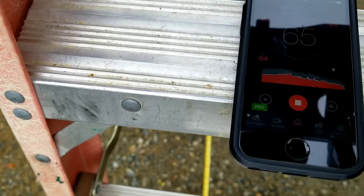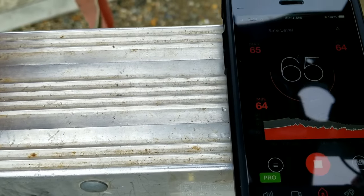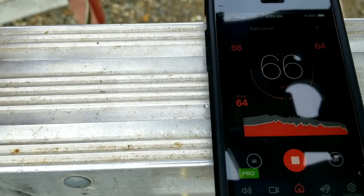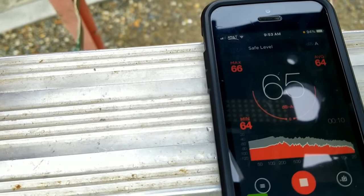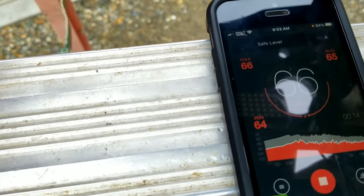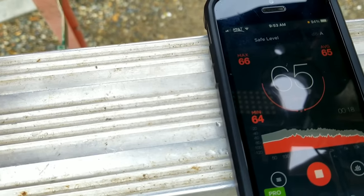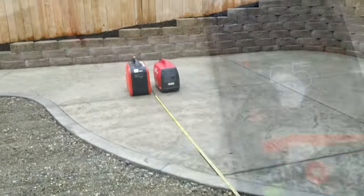Now we'll turn off the Eco Switch and do another sound check with the Predator running at full open. It's coming in right about 70 dB.